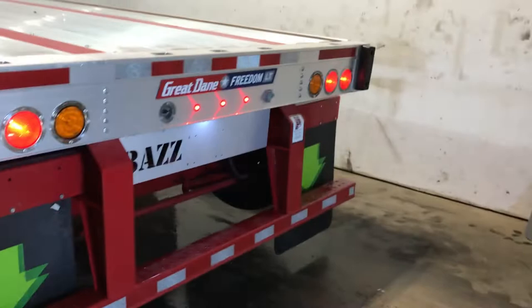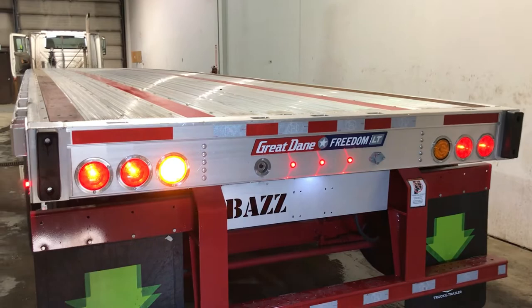These are just some of the key features that make a Great Dane quad-axle trailer a solid choice. To buy or lease a new deck trailer at Maxim Truck & Trailer today, visit MaximInc.com.